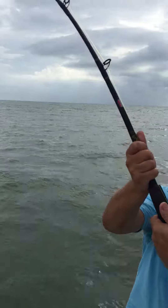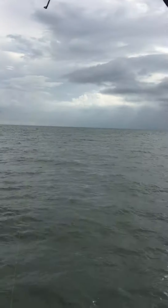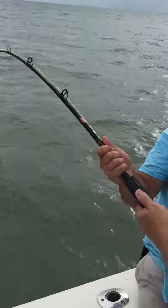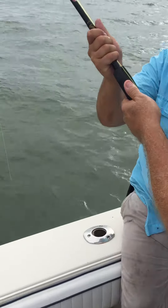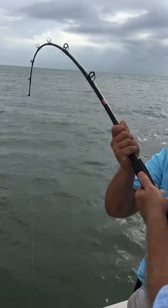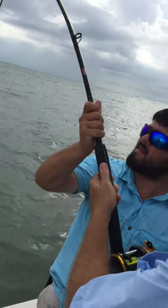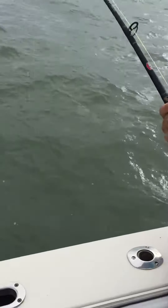There you go, keep the pressure on him. There you go, he's coming your way now — you got to manhandle that son of a bitch, come near vertical. He's holding and holding. Yeah, he's coming — reel, reel, reel!